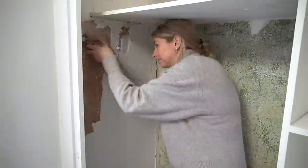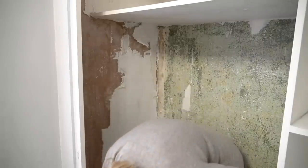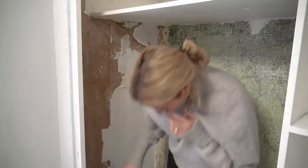If only all wallpaper came off like this — it's like the most satisfying thing to do.